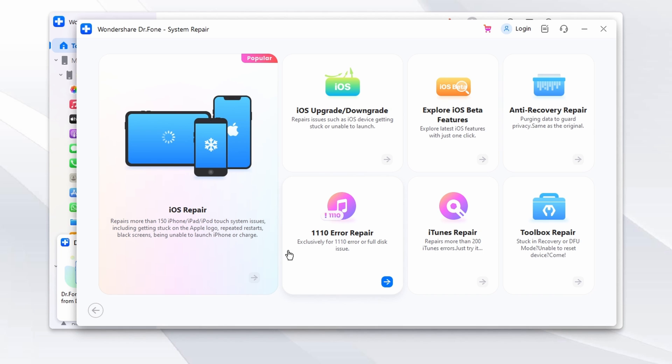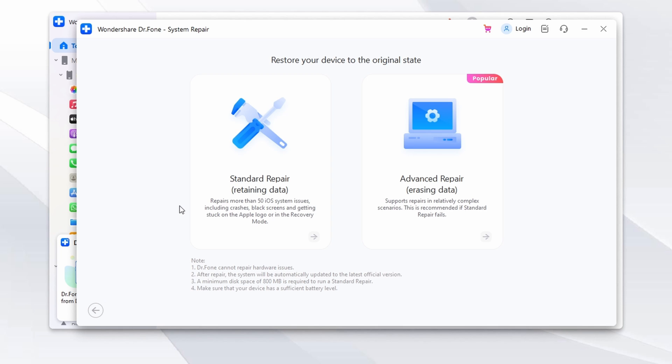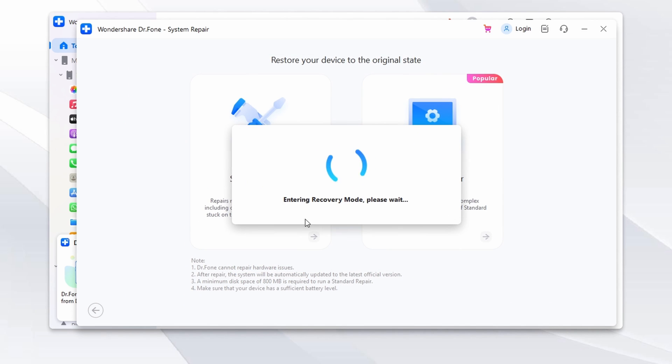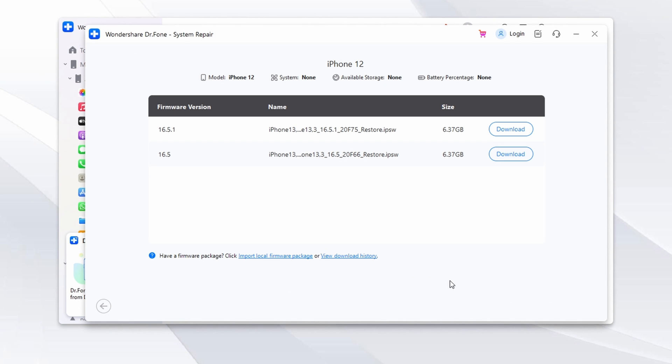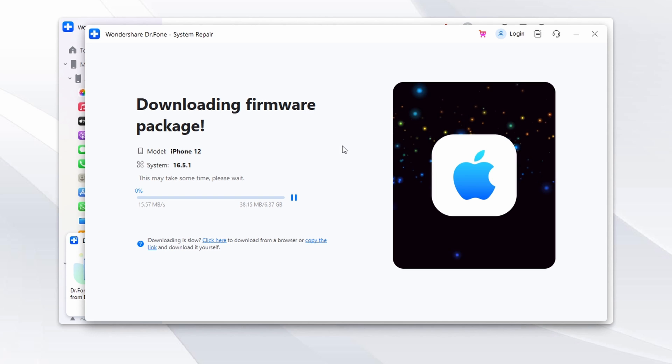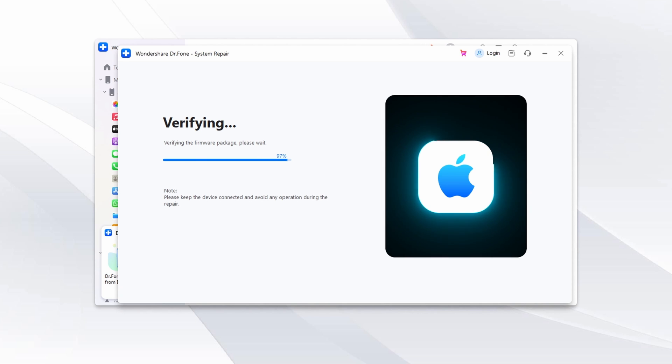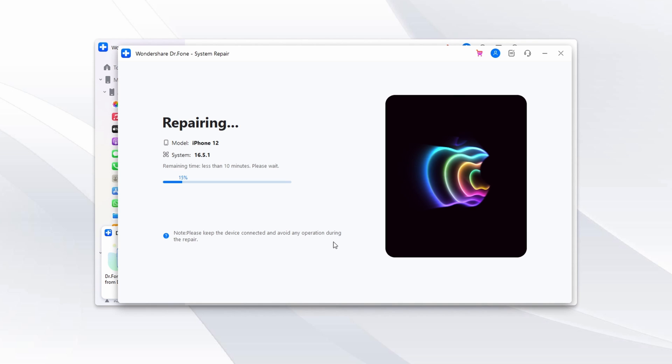Select Standard Repair as your repair mode. Dr. Phone will guide you through the steps to enable recovery mode on your iPhone. With your iPhone in recovery mode, Dr. Phone will automatically detect your device and present you with a list of firmware options. Pick the one suitable for your iPhone and click the Download button. Once the download is complete, it will install the firmware on your iPhone. Then click Repair Now in Dr. Phone to kickstart the repair process. Remember, do not disconnect your iPhone during this process.